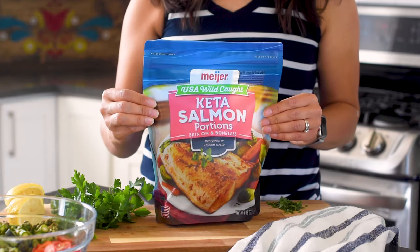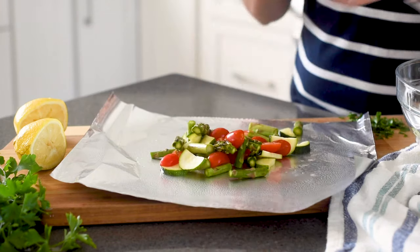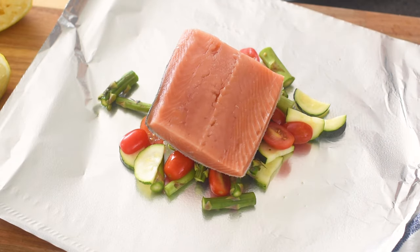Next, grab your salmon. It stores in the freezer and you want to thaw it in your fridge overnight. Take a piece of foil and spray it with cooking spray. Grab a handful of those veggies and then top it with your thawed salmon.